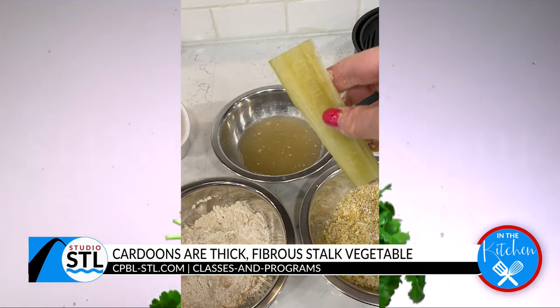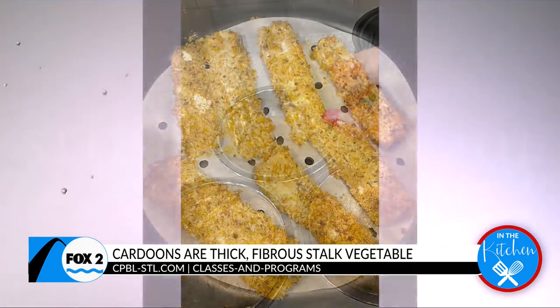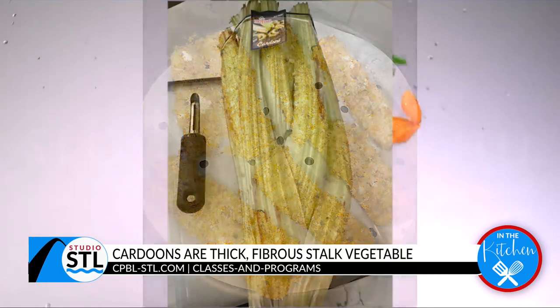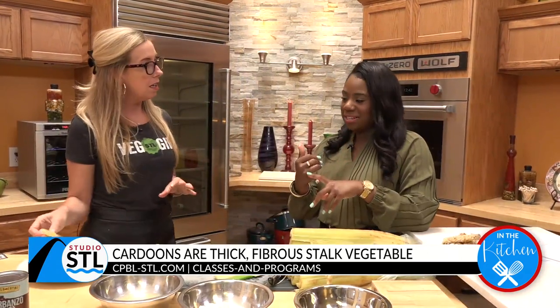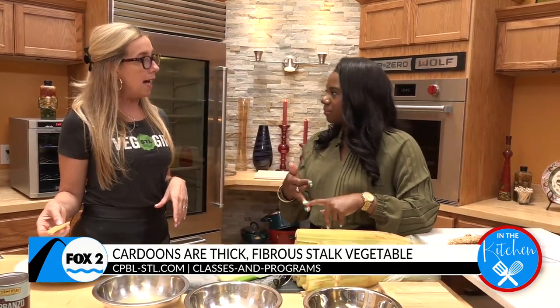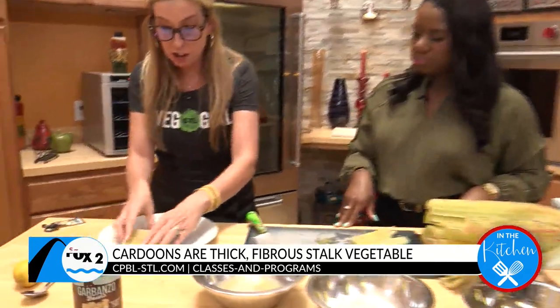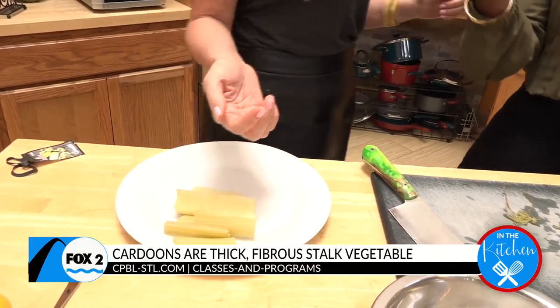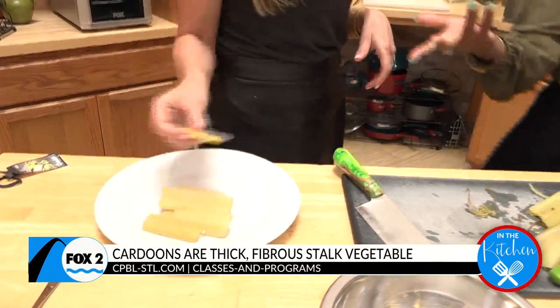So after you cut it and clean it off, you want to boil it for about 45 to 50 minutes. So not only is it labor intensive, it has a pretty long cook time. Then if you just wanted to keep it like this you could eat it like this, but let's be real — no. We want to season it up, spice it up, give it some life. So what do you do after that?